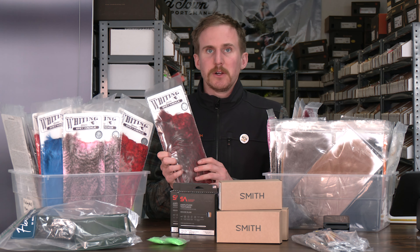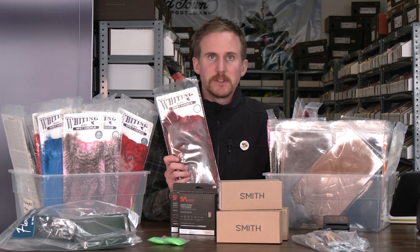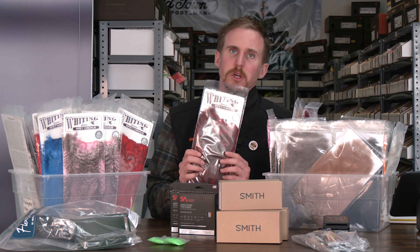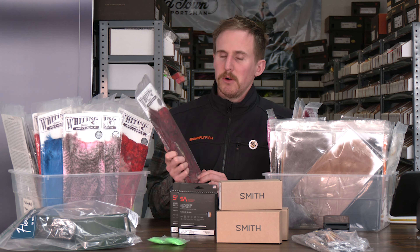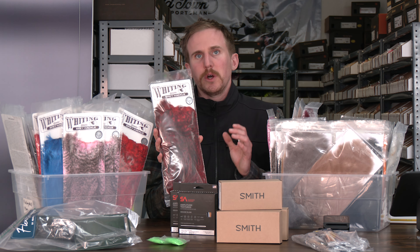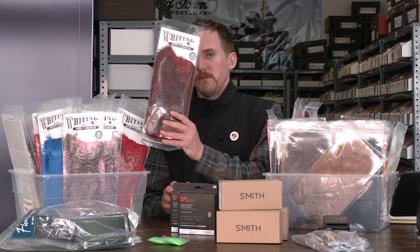Jumping over to Spey Hackle — this is one of the last products we have to focus on here. Again, we have every single color. Check them out, really cool. This will be something we'll do a full YouTube tutorial on and showcase exactly what you are looking for.